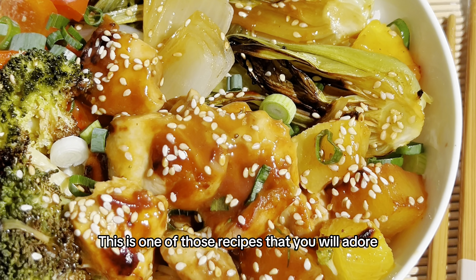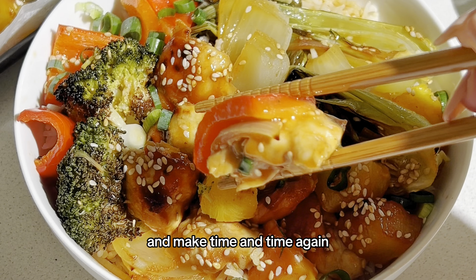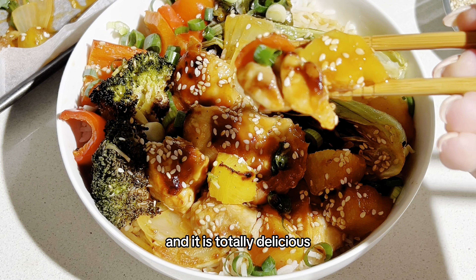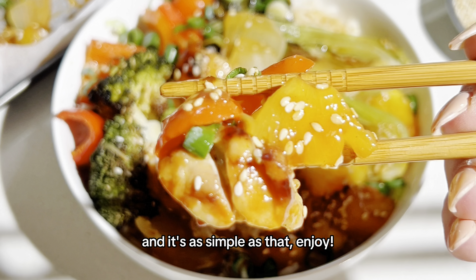This is one of those recipes that you will adore and make time and time again. It also makes great for meal prepping, it is totally delicious, and it's as simple as that. Enjoy!